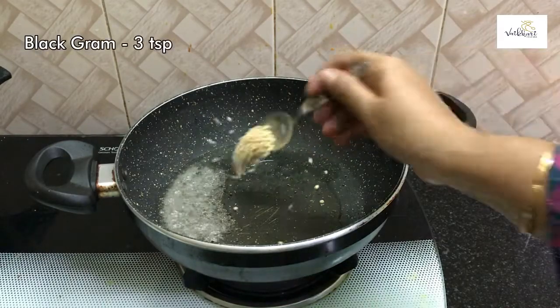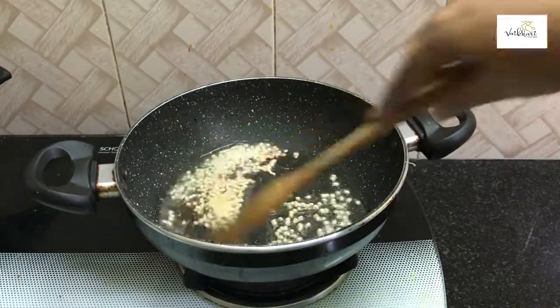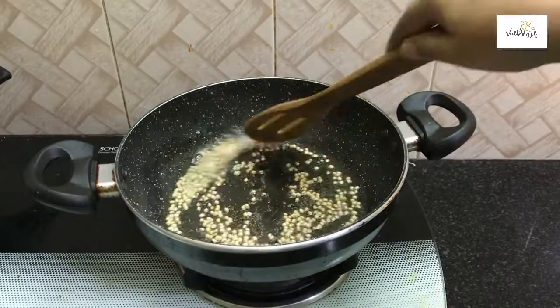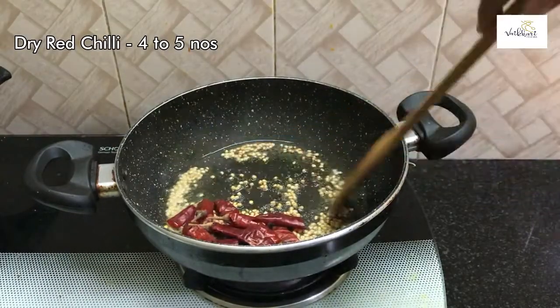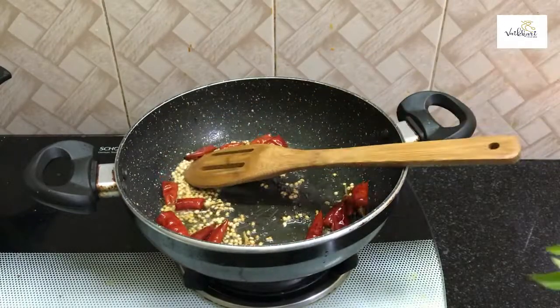Add 2 teaspoons of chadha, 1 teaspoon, then 3 teaspoons of chadha, and 4 slices. Then add 1 teaspoon of chadha.